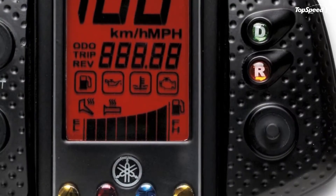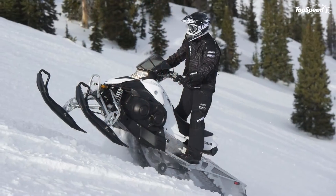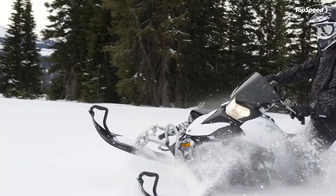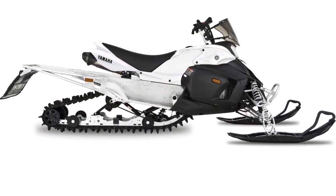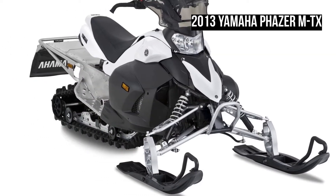Yamaha Phazer MTX. This agile lightweight sets you free to play in the powder or through the trees — or both. Either way, the Phazer MTX has the power to help you enjoy some serious back-country fun in the mountains.